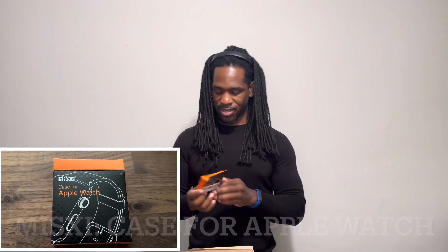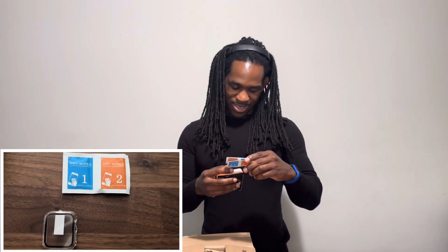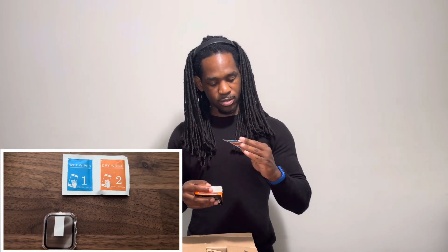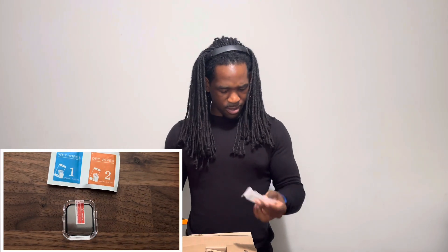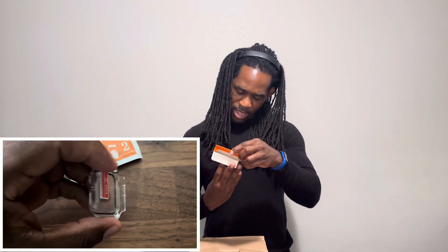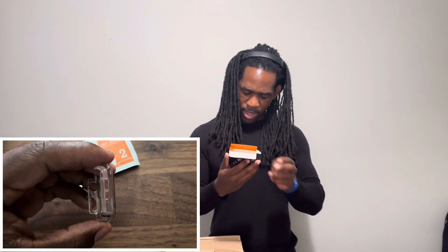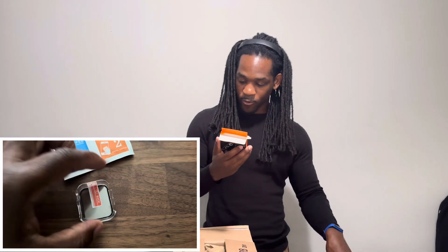Oh, that's not what I thought it was. Let's see what we have — this says it's a case. We need a case from Casetify, we're trying to use some sponsors over here! Casetify, holler at your boy. Oh, a little wet wipe to put a screen protector on. Okay, okay — so I know what this is for. This is a hard case for a Series 6, SE, 5, or 4, 40 millimeter.